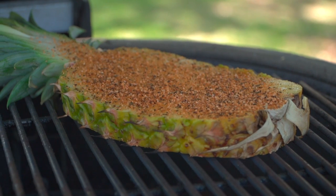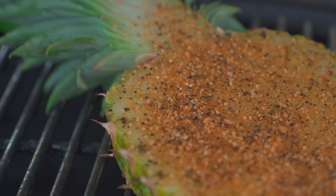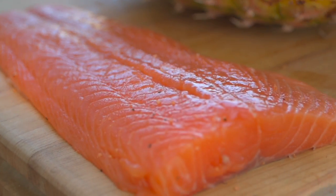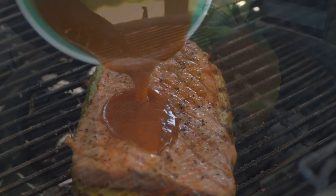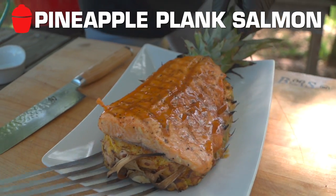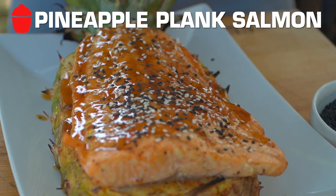Alright team, today I wanted to do a Salmon Plank 101 video, but I couldn't find any planks. Usually they're in your grocery store. So I got thinking — I've seen it online as well — why not use a pineapple shingle? We'll cut a nice segment of pineapple here and use a pineapple plank. You always think about the elderwood or cedar adding a little bit of flavor, well a pineapple will add flavor, and it's going to be a functional edible garnish as well.